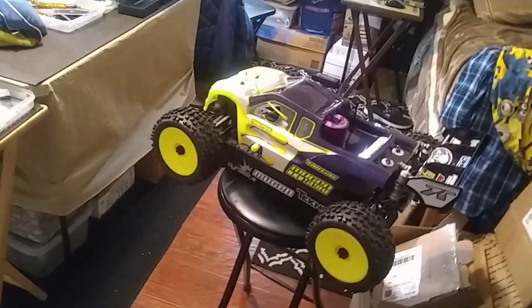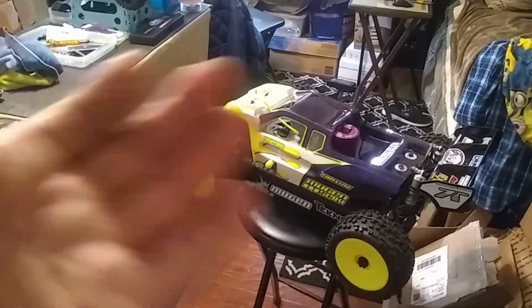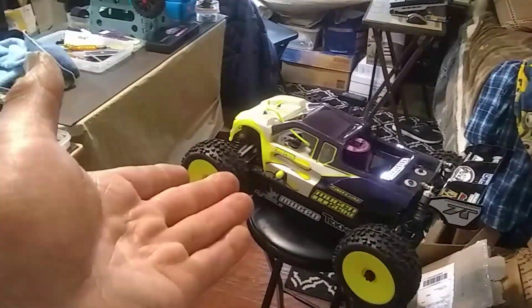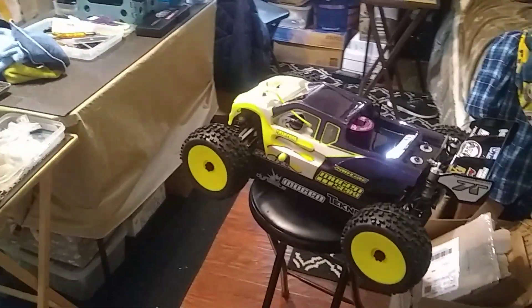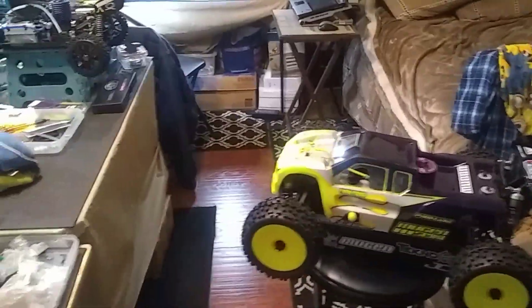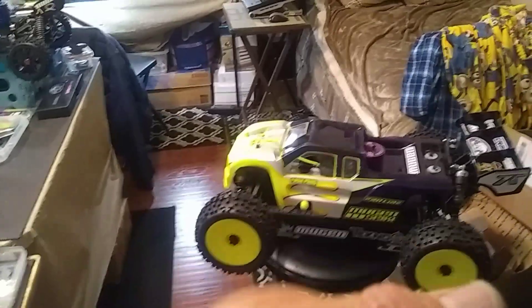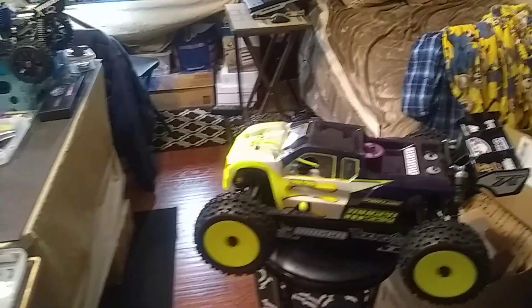Even though I'm not a Losi guy, for newbies I recommend the Losi RTR — it's a good, inexpensive beginner kit. Even the race kits are only a hundred dollars more and they're not real technical, very easy to work on, a lot of people have them. You can do a lot of things to them, it's a great basher. For me personally, the technology isn't as advanced as I'd like.